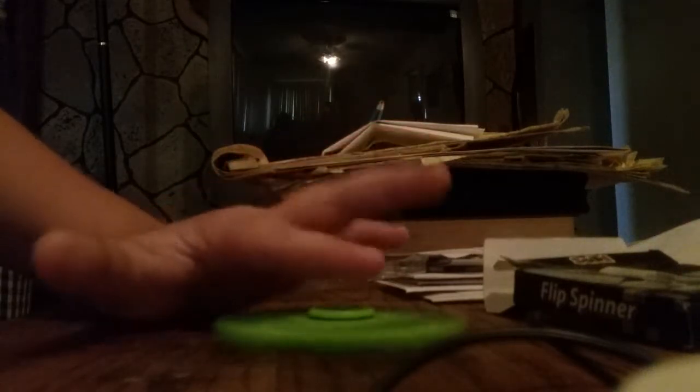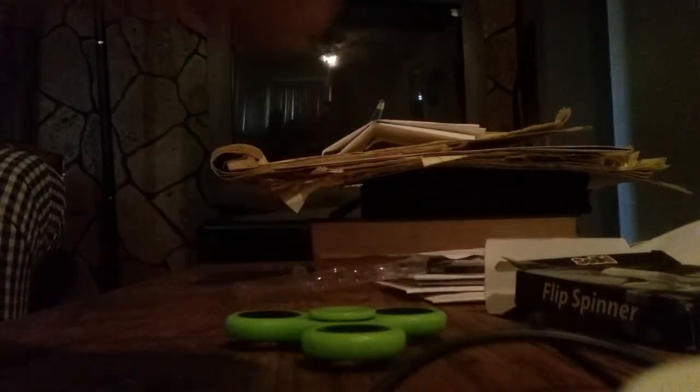I haven't even unboxed this thing, so I guess this thing's in there. It comes right out like that. Okay, got this thing, let's do it. I've only touched one but I have not ever spun one. Whoa, whoa, nice. I'm going to show you guys this right now.